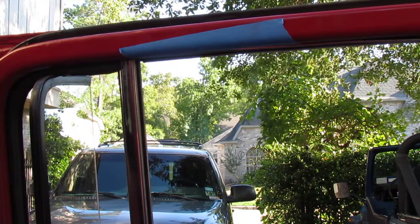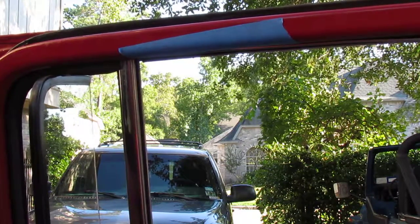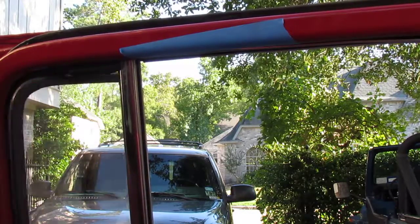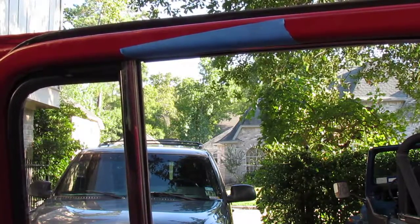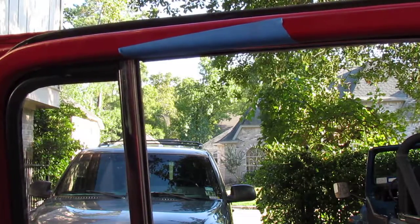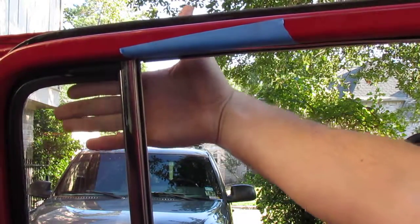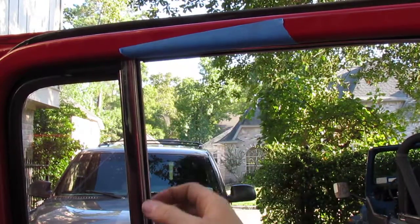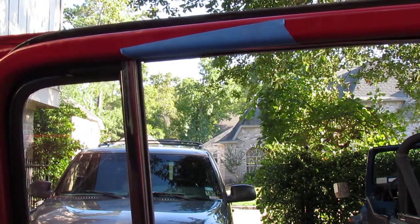Welcome back. Our objective here is to fix our vent window — to tighten it up so it won't flop around. This is our division bar right here. We're trying to get the division bar out. This window is going to tilt back and then pull out. But before we can do that, we need to get this division bar out of here.